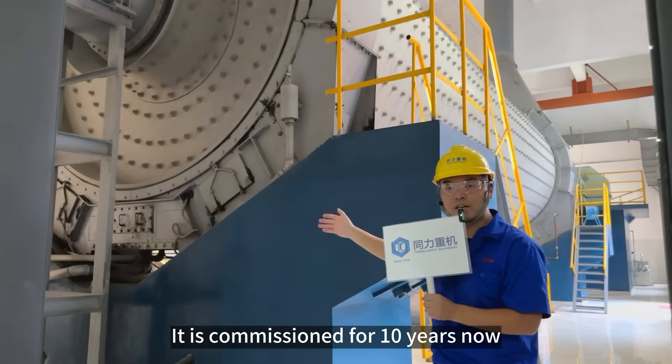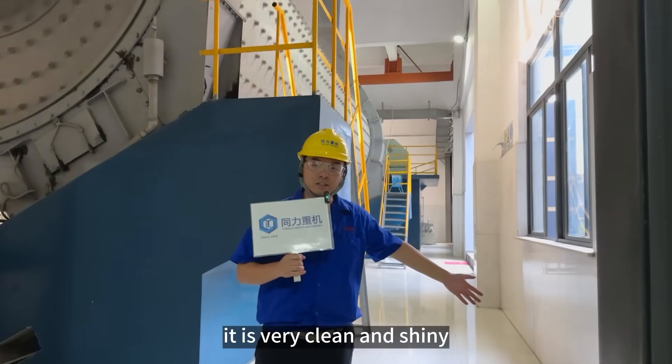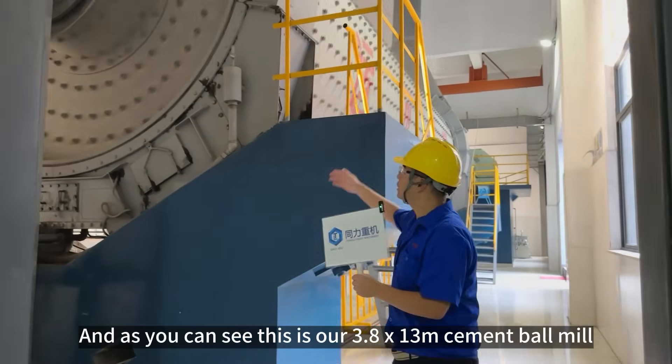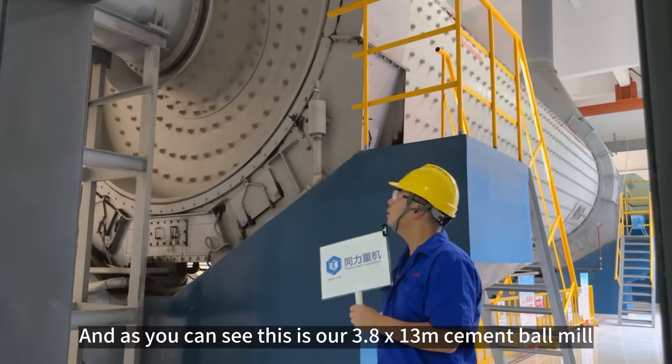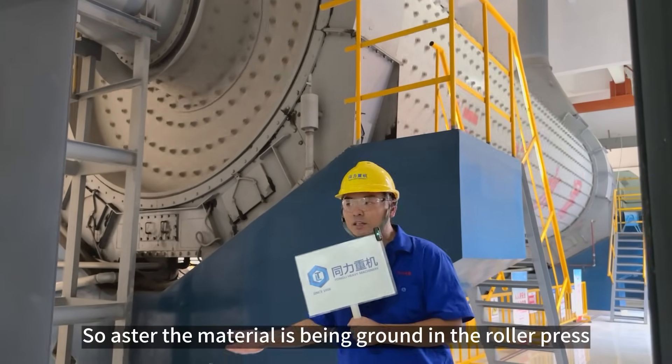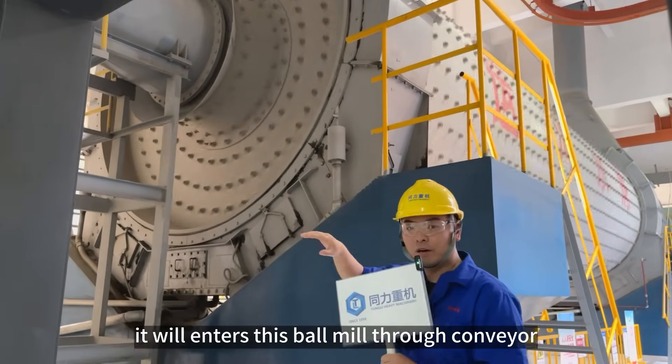It has been commissioned for 10 years now. And you can see the floor — it is really clean and shiny. This is our 3.8 meters by 13 meters cement bond mill. After the materials are being brought by the roller press, we insert them into this bond mill.